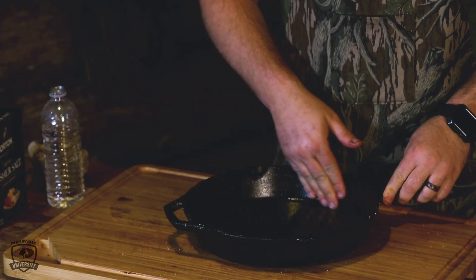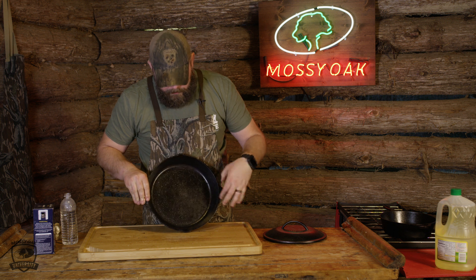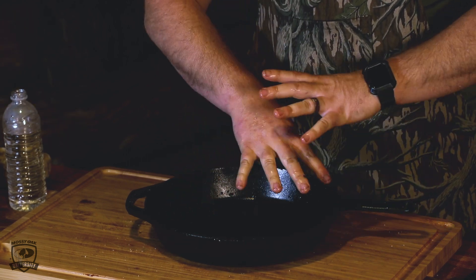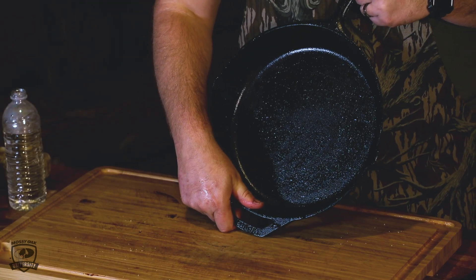I'm gonna go rinse this out in the sink with hot, hot water — no soap — and I'll be right back to show you what it looks like. Now that we've rinsed it out, we can see there's no spots left on it. There's still a little bit of water, and water is bad, so we're gonna take that back to the hot fire, heat it up to let all that water go away, then add oil, and it's ready to hang up and store.